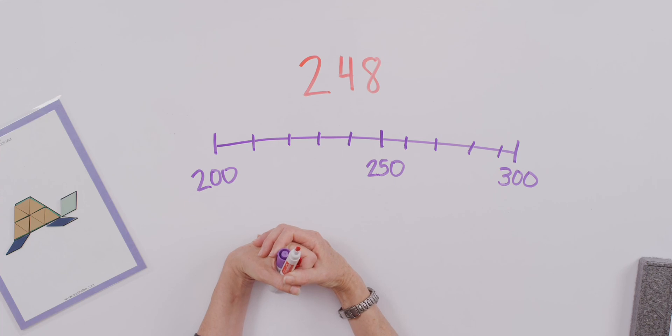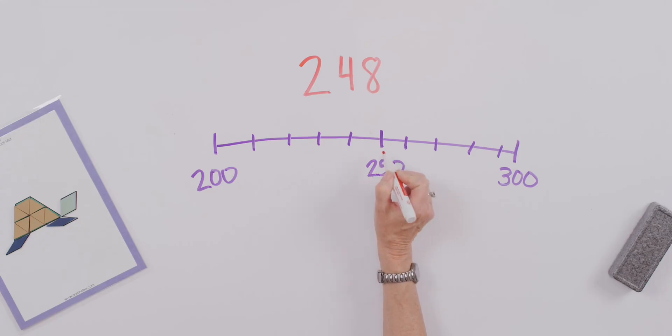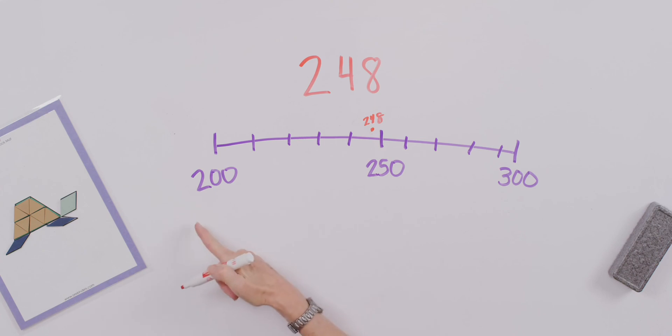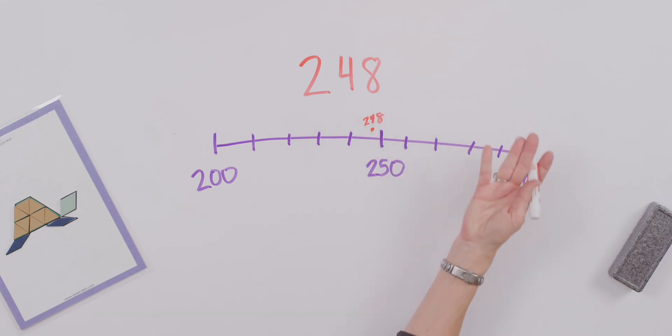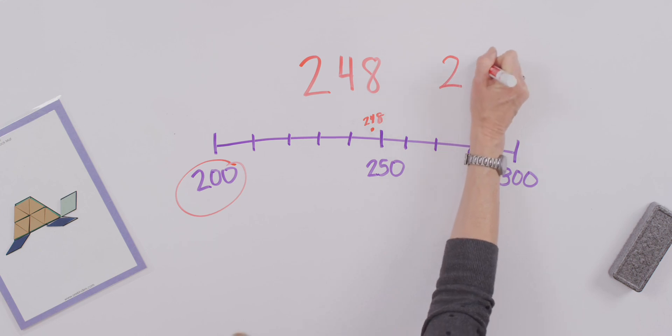So where on my number line would you put 248? Did you say it would be really close to 250? If this is 240 and this is 250, it's going to go somewhere right around here. I really like this one for helping us think about why it is that when we have a digit 5 in the tens column, that boosts us up to the next 100, and when we have 4 below, it helps us drop down to the previous 100. Is 248 closer to 200 or closer to 300? It's not over this halfway mark, so it's closer to 200 — when we round 248, we round it to 200.